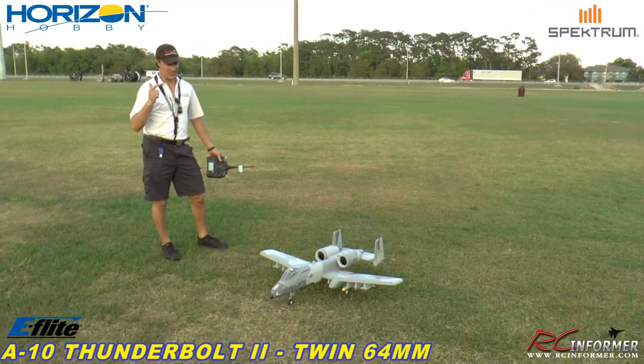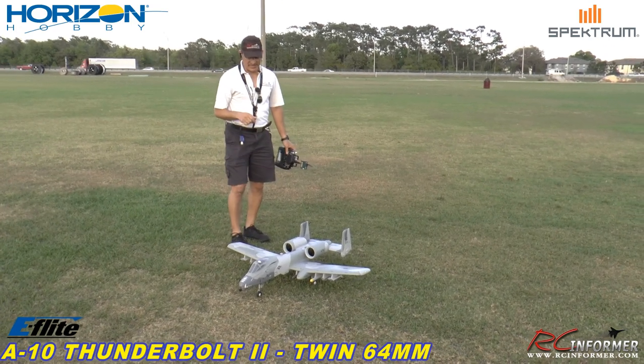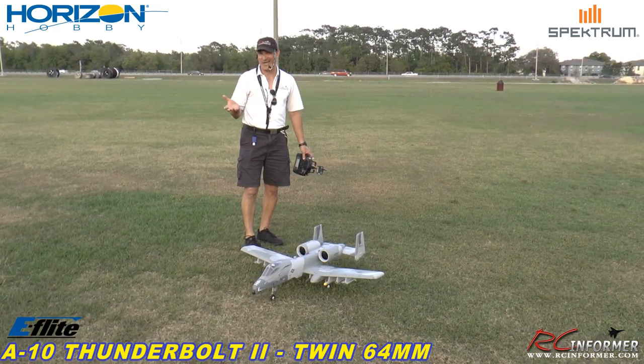Hey guys, Rich here at RC Informer. Today I have the brand new E-Flight 64mm A10 Thunderbolt. The reason we're out here today is just to give you guys a grass demo.